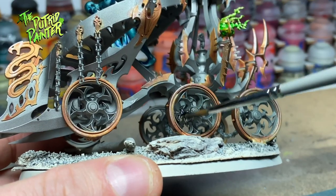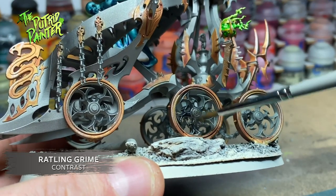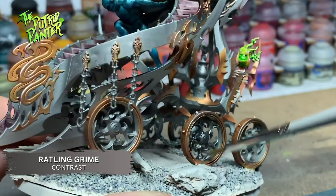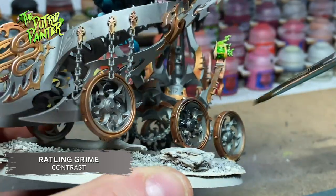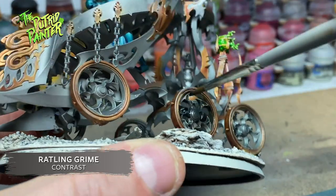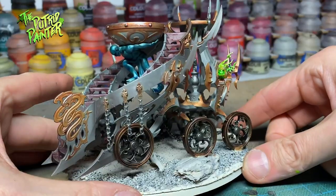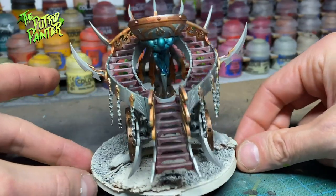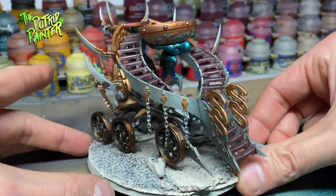I thought the wheels looked a bit boring, so I painted the rims and most of the underside of the Cauldron with Ratling Grime, making them stand out a little bit more. The Cauldron doesn't have that much detail to paint, but by choosing some different colors, the model starts to look a lot more interesting.